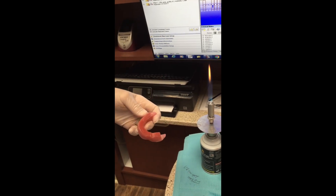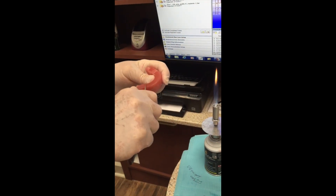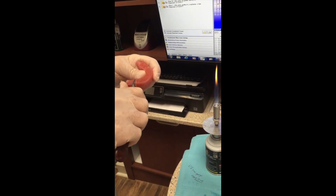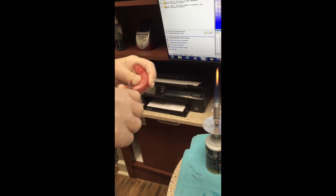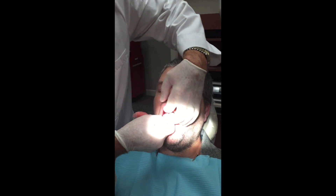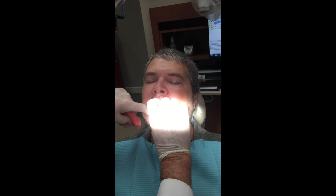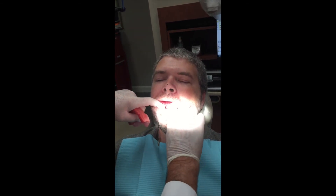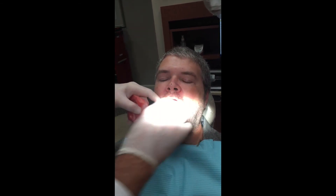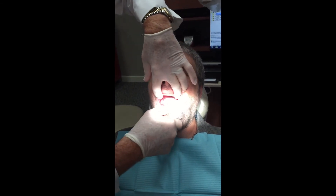In dental school you had to do this yourself when you were training to be a dentist, and there was a reason — so that you'll know when you have your lab do this whether they're making them correctly. If they don't make them correctly, then you've got to come back and make them correctly. Let's see if we can get this to fit together.